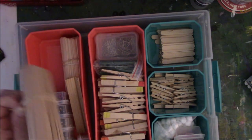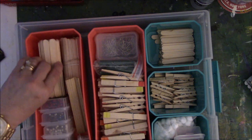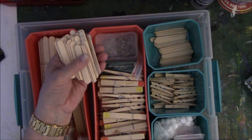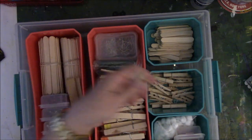You know when you buy popsicle sticks they don't come like ten or twenty — it's like a thousand. And then the little mini ones are the same way. You get a bazillion.